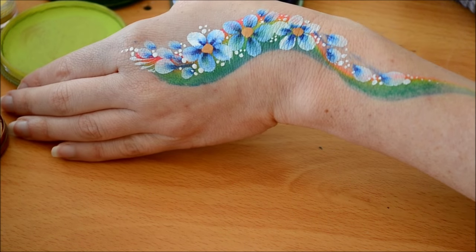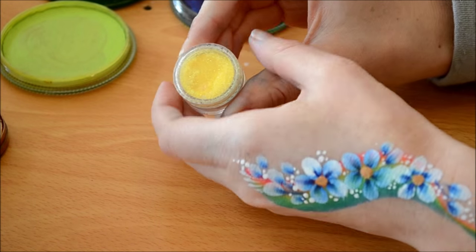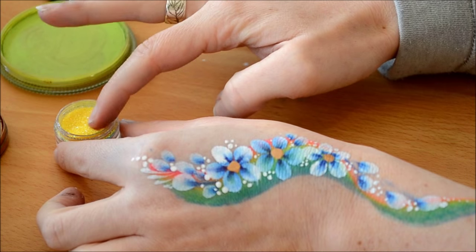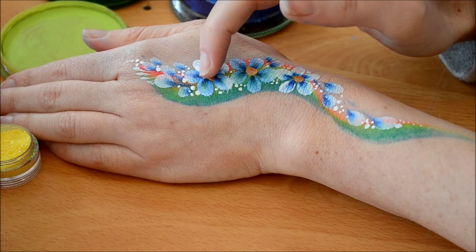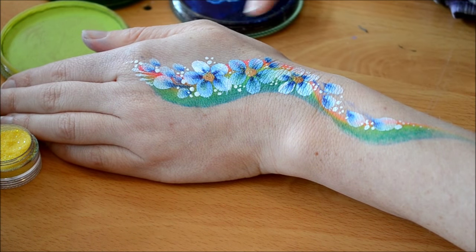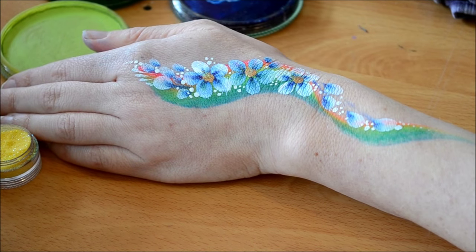I'm just adding some shimmer bronze in the center of the flower, and over the top I'm adding this lovely lemon color glitter. I really like this combination. Just dab it on — you could put the end of your paintbrush into some water and then into the glitter and pop it on if you prefer.